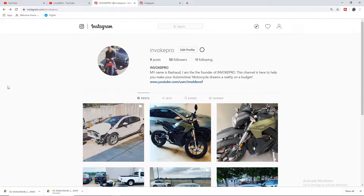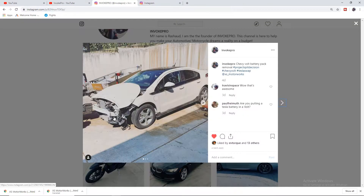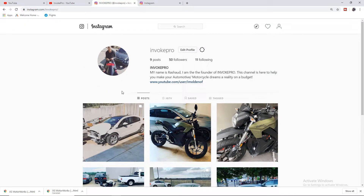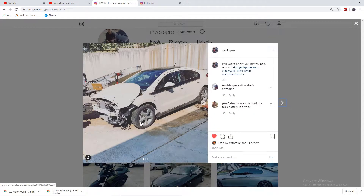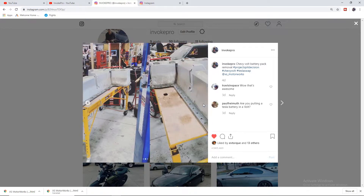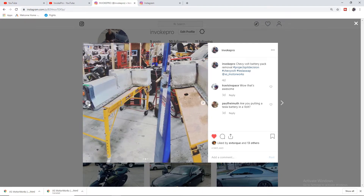We got that battery out super fast. Check out my Instagram page at invokepro underscore — I'm going to be doing full live coverage there with pictures and videos as we continue to complete it very rapidly. This is a picture of what's left of the Chevrolet Volt; we have a lot of parts left to scrap off. On the next video, I'm going to go through how we're going to get this battery to charge, test it to make sure all the cells are in good working condition, and work this thing out as fast as we can to get this project on the road.